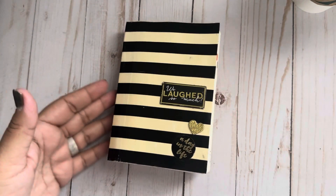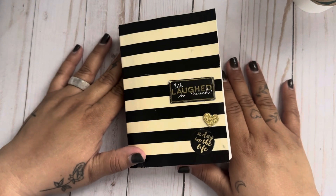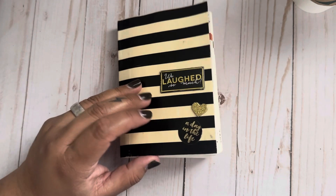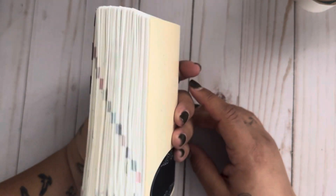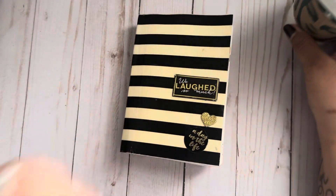Hey friends, good morning! Welcome back, or welcome if you are new. Thank you so much for stopping by and deciding to check my channel out. I hope you decide to stay and hang out with me. Today I will be doing a flip of my A6 Hobonichi techo — I guess that's what these are called, the little ones. This is from last year.